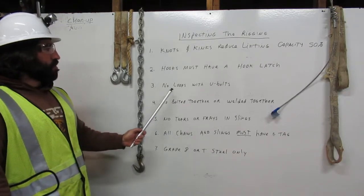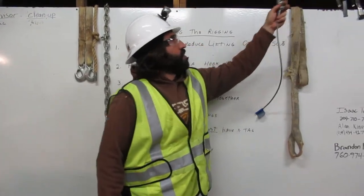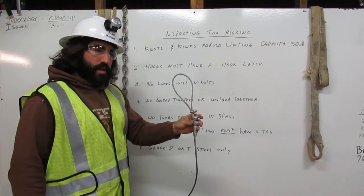Number three: no loops with U-bolts. Here they have made a loop using U-bolts. We cannot use this in rigging.